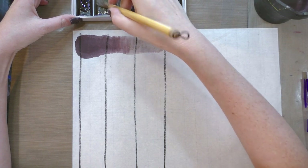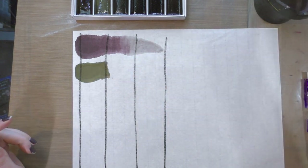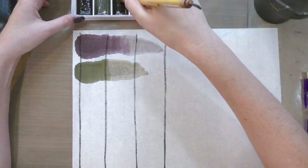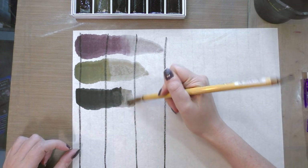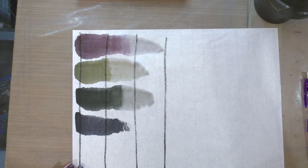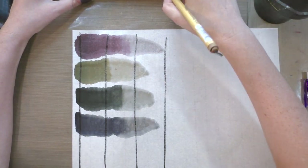Reddish black is a beautiful dark cherry color. Yellowish black seems to be slightly opaque, a bit like a warbler's green. Greenish black is sort of an evergreen blue-black color. Blueish black — I would almost say it's like Holbein neutral tint in terms of color, so it's a really versatile shadow color.